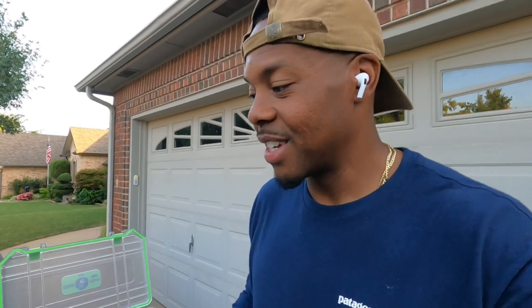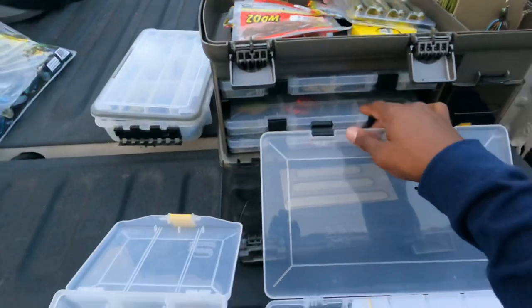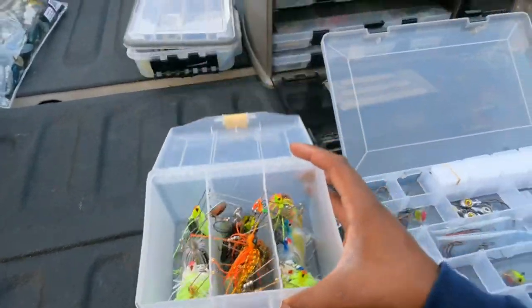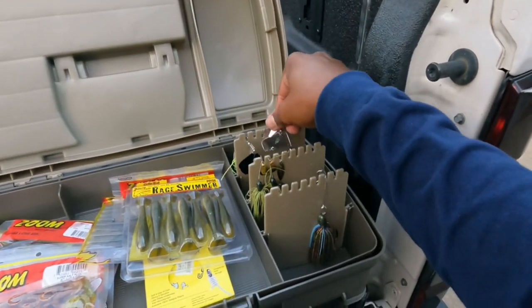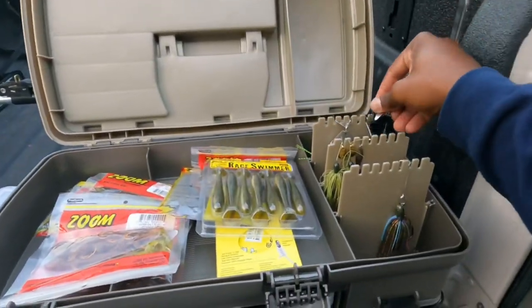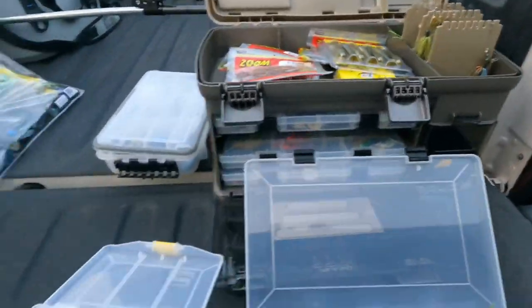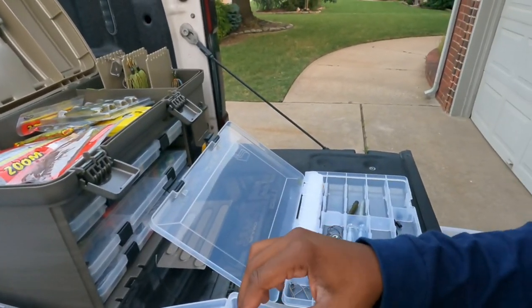That box is done, now we're moving on to swim baits. For the last miscellaneous box, I've got all my spinners in here — there's a place for them. Buzz baits go in the back, easy to get to and accessible. This big black buzz bait is a monster — if you haven't tried it, do it, it really gets big fish. Then spinner baits — the 10,000 fish spinner bait. I'll take the ones I want out of here, put them in there, and we'll be about done.